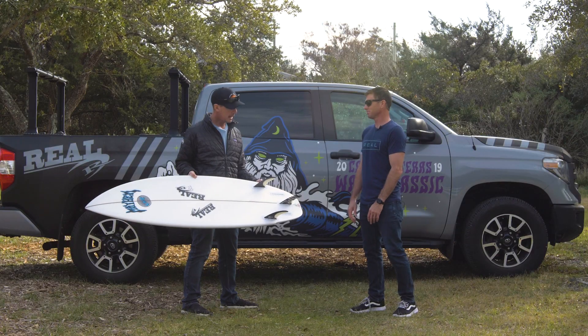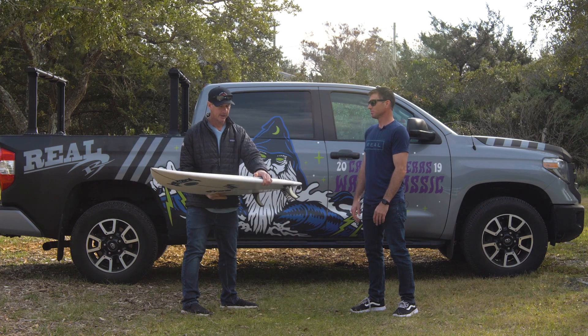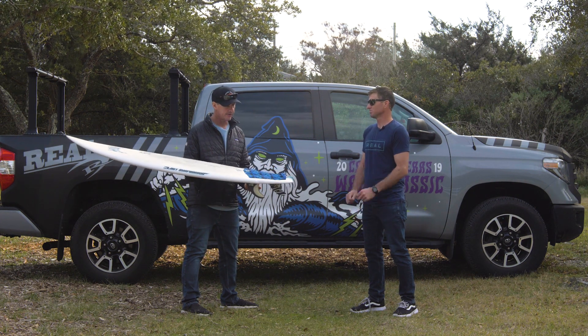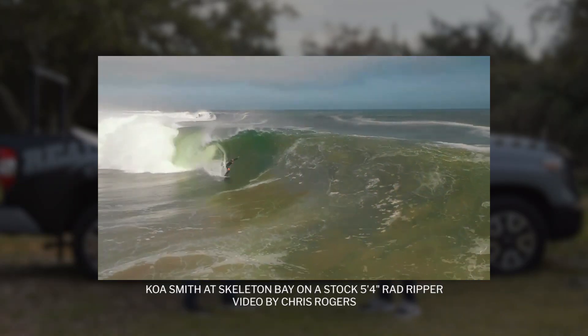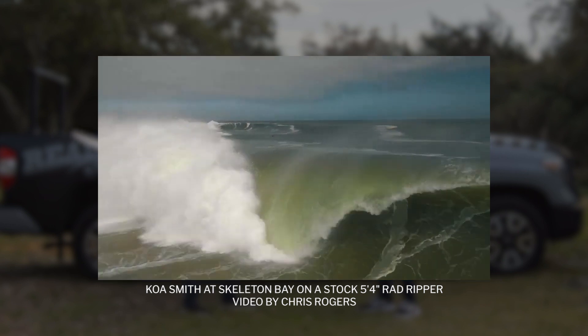The thing is just fast. A lot of people look at this board and think it's small-wave only — I think that's a misconception about this board. There was some crazy footage of Skeleton Bay on a 5'4" Rad Ripper set up as a quad. Did you get a chance to ride this board in better surf?